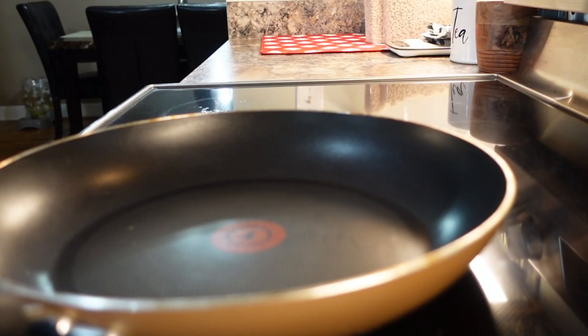Welcome to my channel where I connect with you guys through cooking and making new recipes. Everyone loves tacos — next time when you're throwing a party or cooking for kids, try making it this way. It's less messy and everyone loves it. Today we are making a taco ring. Let's get started.